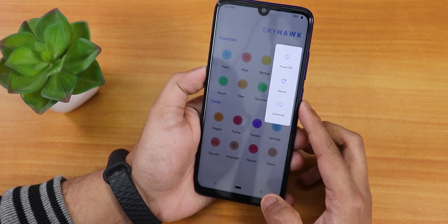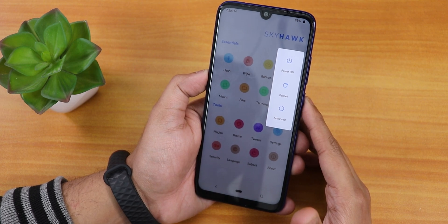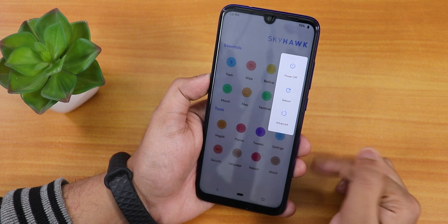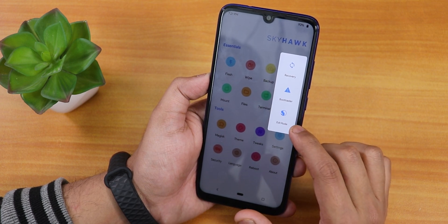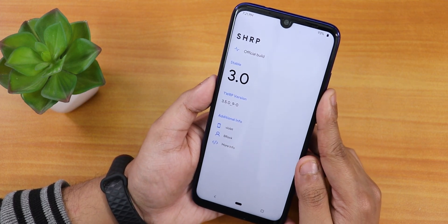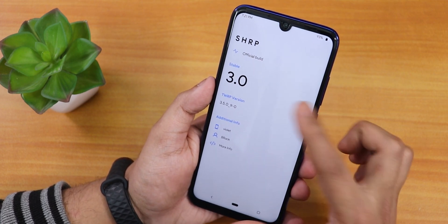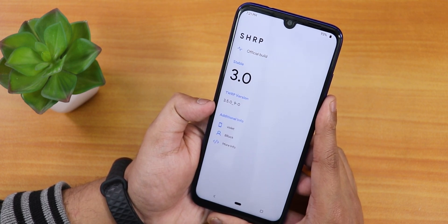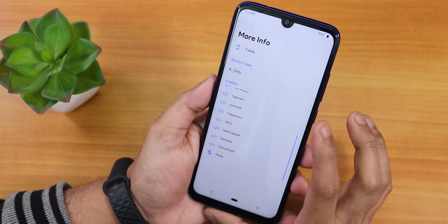When you tap Reboot, it shows a really cool power menu — you don't feel like you're in a custom recovery, it feels like you're in a ROM. The power menu looks like Android 10's advanced reboot: Power Off, Reboot, and inside Advanced there's Recovery, Bootloader, and EDL mode. Inside About, it shows SHRP or SKYHAWK Recovery, official build, recovery version 3.0 in bold font, TWRP version 3.5.0-9-0, and the device name shown as 'violet'.